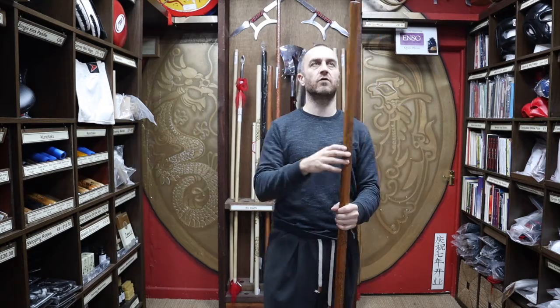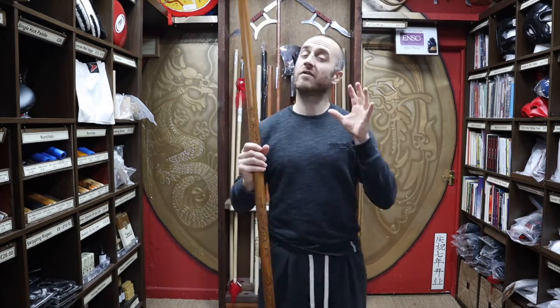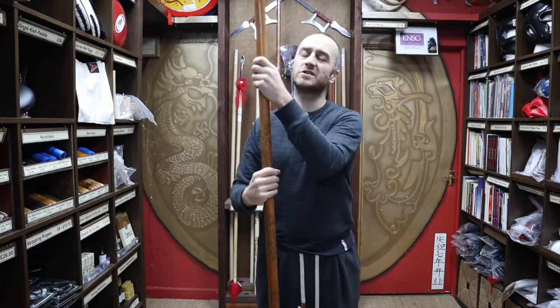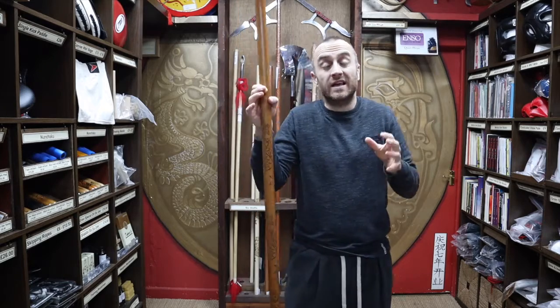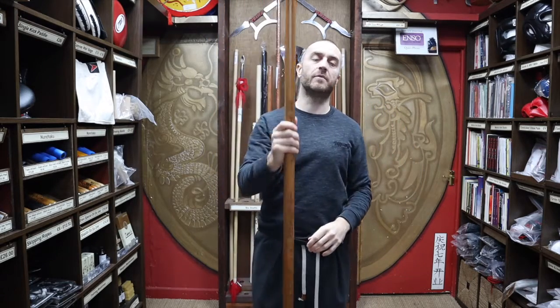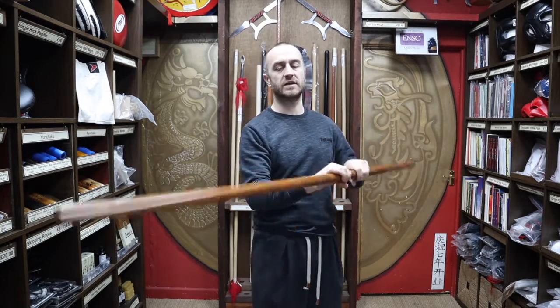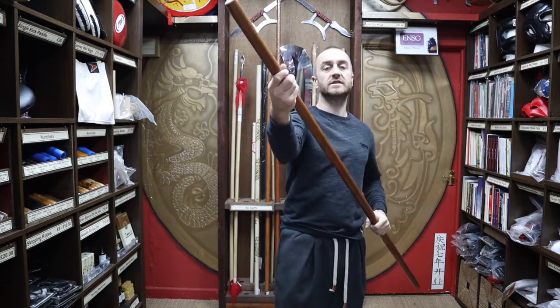This particular bo staff is a really nice chunky bo staff — I'll give you all the dimensions a bit later on. It has a really nice weight to it. The weights do vary a little bit just because it's wood — it depends on which part of the tree it came from. Wood does vary, but it's a really nice chunky, heavy weight, smooth material overall.